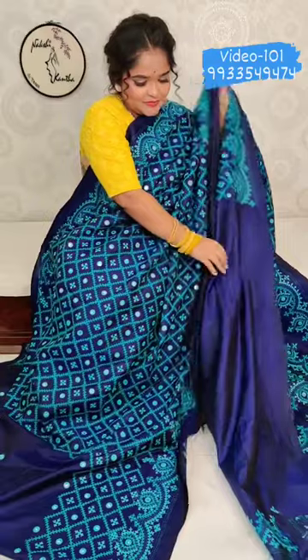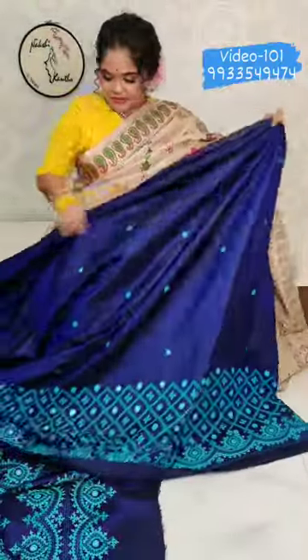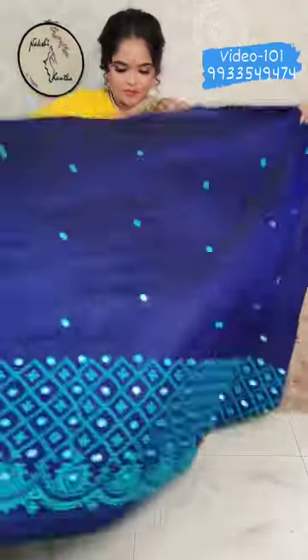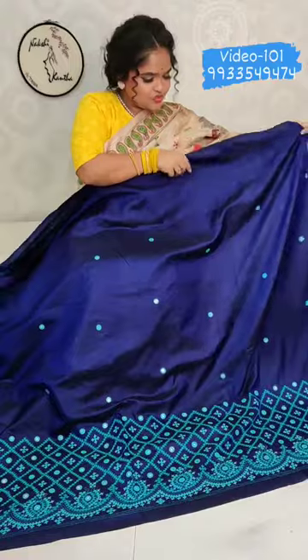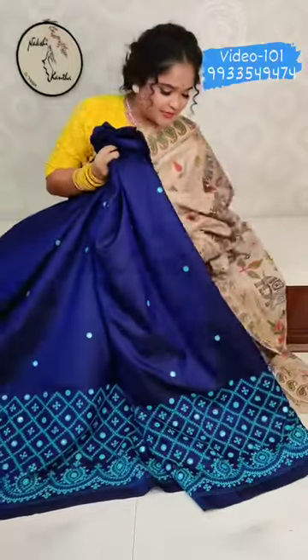This is the blouse. The border continues on the blouse. Now I will show the pleats. The pleats also have a wide border — this is the yellow border. The border is quite wide, with 4 borders in total. The chate is beautiful.